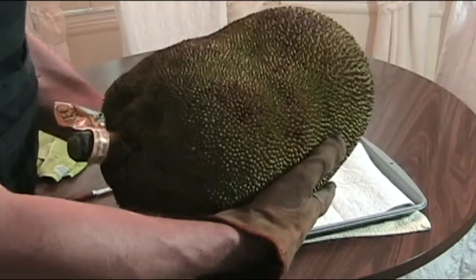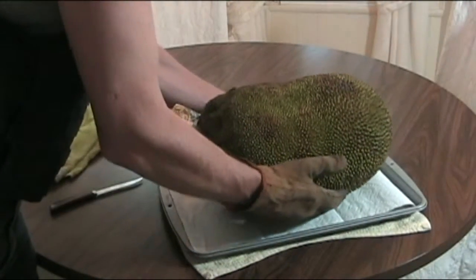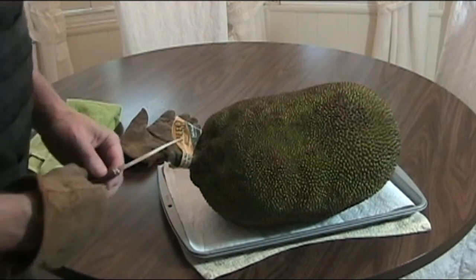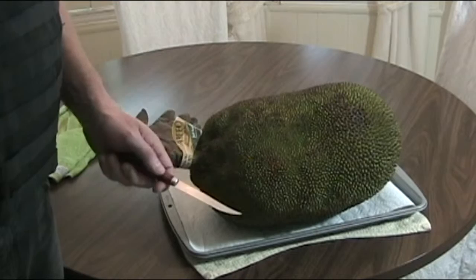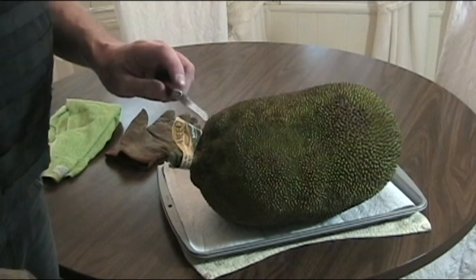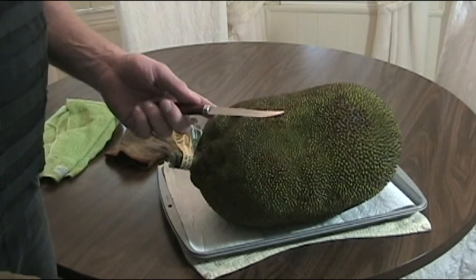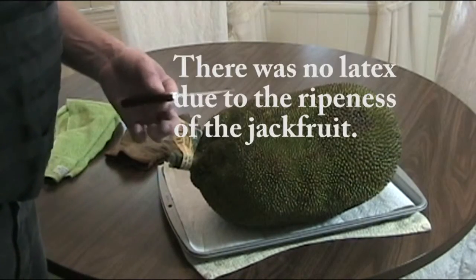I probably have to move the lighting, but you can get a good idea. Usually the way to do this is to coat your hands and your knife with oil — some type of vegetable oil, coconut oil, anything like that — to keep it from getting the sap, or I don't know if it's a sap or if it's a latex, kind of like a fig. But anyway, it gets on the knife.